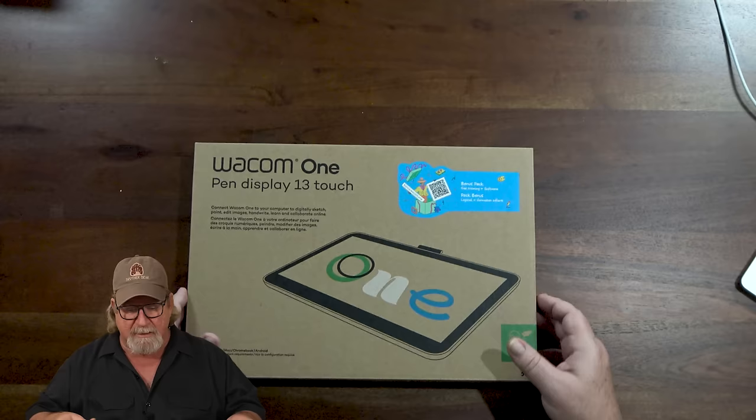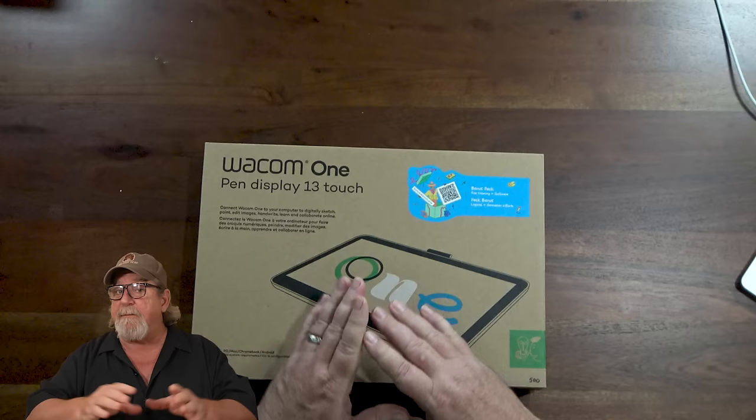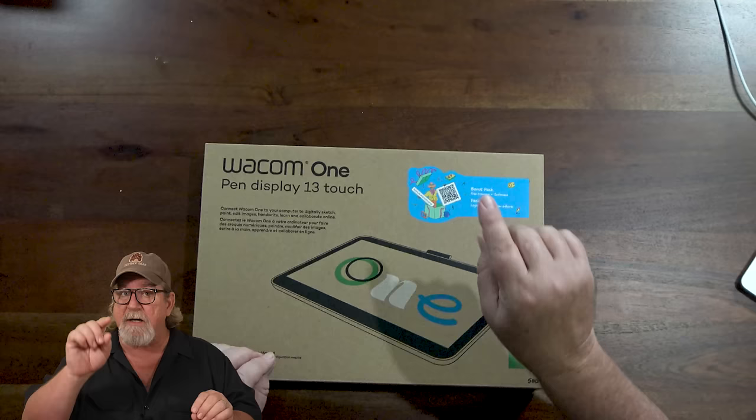This one is going to be about $499.95 — 500 bucks US. This is the biggest of their entry-level pen displays. This is the Wacom 1 pen display 13 touch — that's key. The touch feature pushes up the price a little bit.